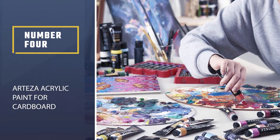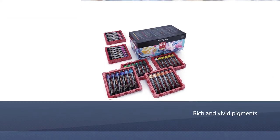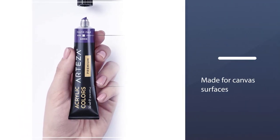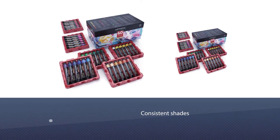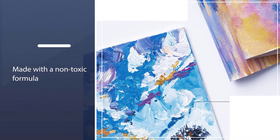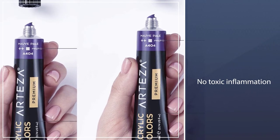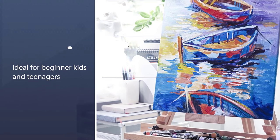Number four: Arteza Acrylic Paint for cardboard. These acrylic paints are organized with rich and vivid pigments. Specially made for canvas surfaces to give a smooth finish with consistent shades, ensuring color sustainability for years. The colors are made with a non-toxic formula for maintaining safety — you can paint without the fear of any toxic inflammation. The color is made not only for creative adults but also for beginner kids and teenagers. Most importantly, you will get your money back if the color fails to satisfy you.